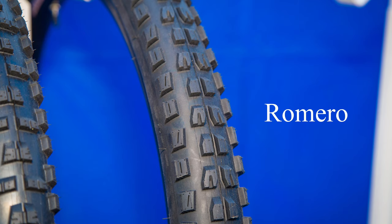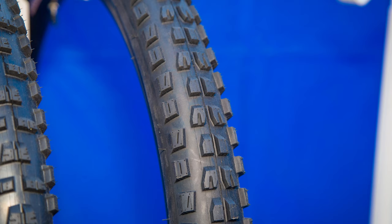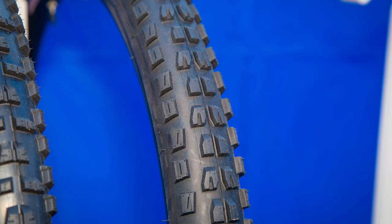Where I ride in Santa Barbara, it's pretty rocky, so the 2.6s are nice. But if I'm going to mix and match the same model, I'll run a 2.6 on the front to get a little more float and traction, and then put the 2.4 on the rear so it's a little narrower, cuts in a little better, and rolls a little faster.